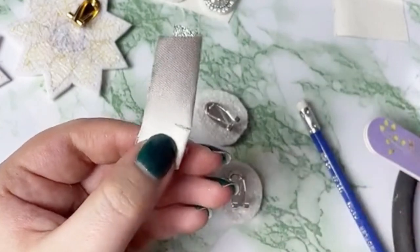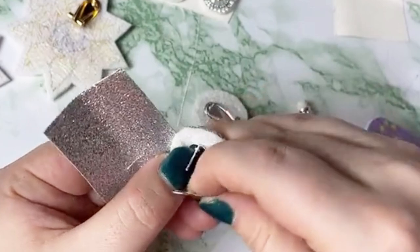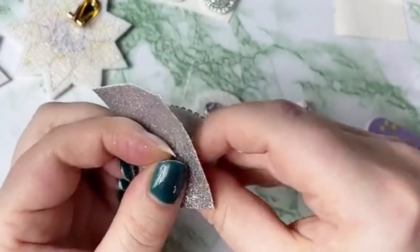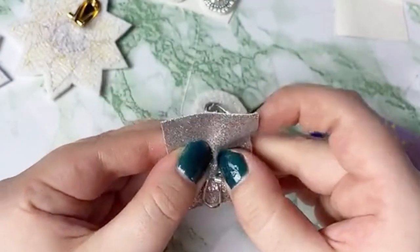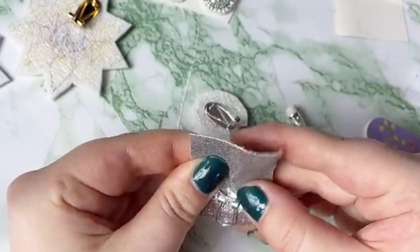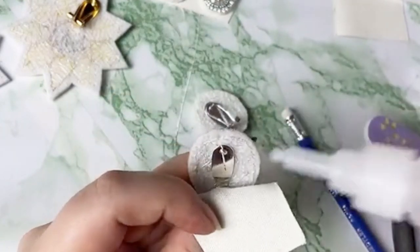Just do a little snip — you can always make it a little bit bigger, so don't make it too big when you start. Then we can open up the earring and put it inside. I just push the lever through the slot like so.